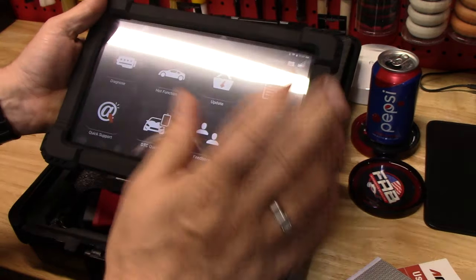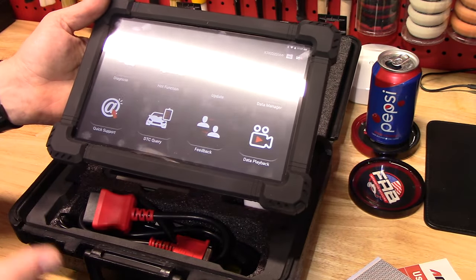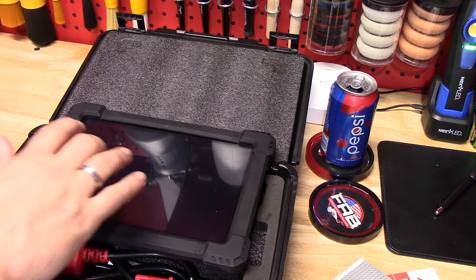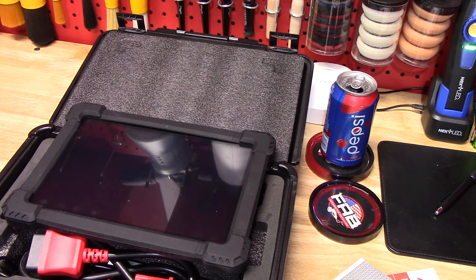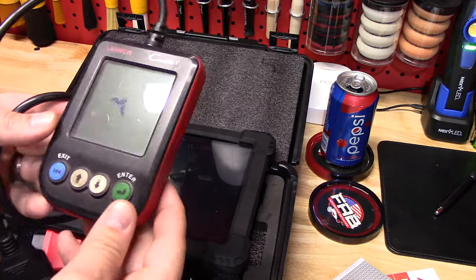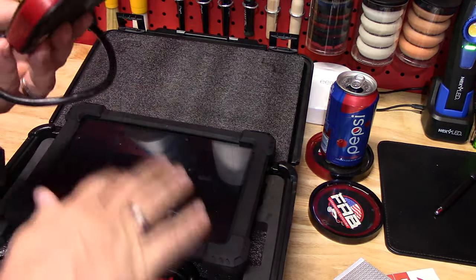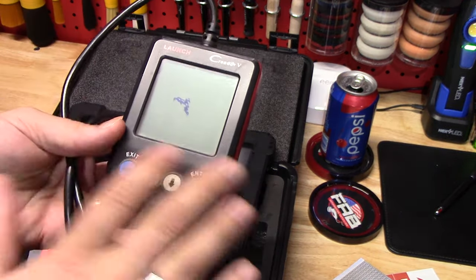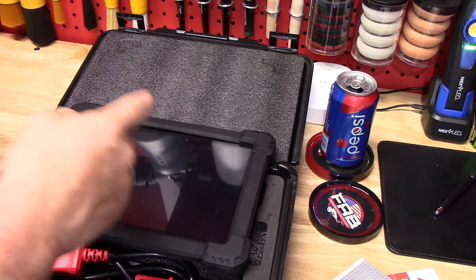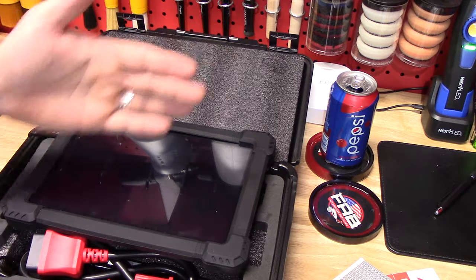Let's go ahead and put it on the Journey first. The Journey doesn't have anything on, but I want to mention this is a bi-directional scanner. A regular code reader — look how old mine is, screen's even messed up — is just a one-direction scanner; all it'll do is pull codes. Bi-directional means you're bringing information in but also sending information back out to test throttle servos, brakes, and all that stuff. You're going both directions, and that's why it's called bi-directional.